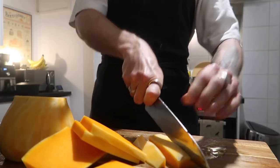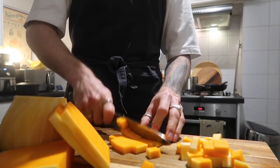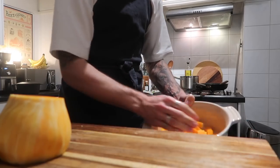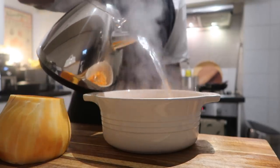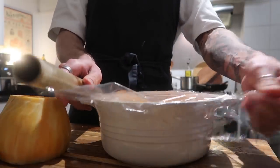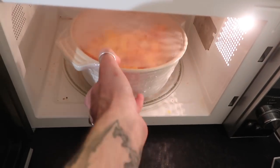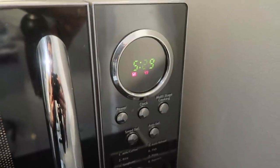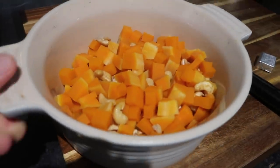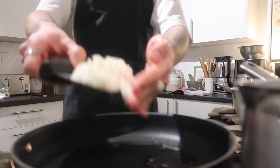Peel the butternut squash using a speed peeler — this can take a while. I didn't use the whole squash; whatever you don't need, pop in a freezer bag for another time. Transfer it to a heatproof microwaveable bowl, add the cashew nuts, cover in boiling water for around 30 seconds, drain it, then cover with cling film. Pop that into the microwave for around five to five-and-a-half minutes depending on your microwave power. Remove the cling film and leave it to steam — this cooks both the cashews and the butternut squash.